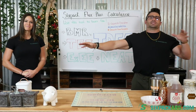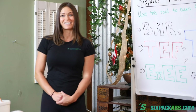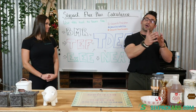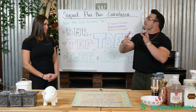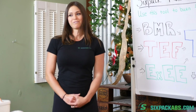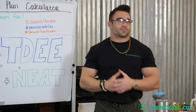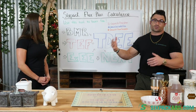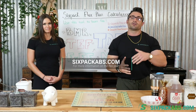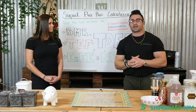Before we get into the meat and potatoes, I want to make an awesome announcement. Coach Crystal, we just released a new program. It is a nutritional lifestyle program — it is not a diet. There's a big difference and we'll explain that. So hashtag six-pack flex plan, hashtag practice safe flex, and hashtag show us your six-pack. If you want to check out the program, which features Coach Crystal, myself, and some of our other platinum coaches — all certified trainers, some certified nutritionists — head over to sixpackabs.com, click programs, and you'll see the six-pack flex plan right at the top.